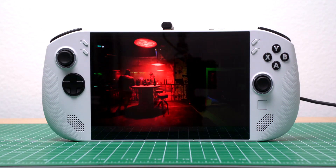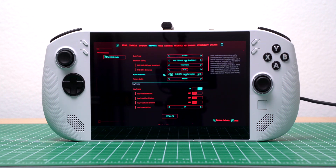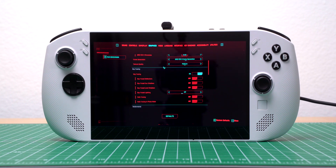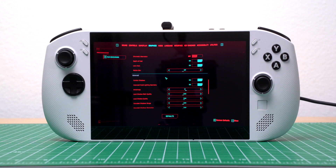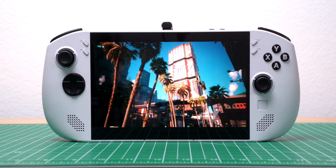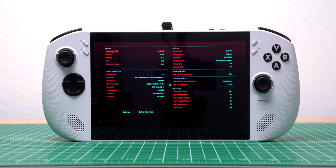Finally, I ran Cyberpunk 2077. At 800p, plugged in, and set to 30 watts, the game averaged around 98 FPS — with AMD FSR 3 set to performance, frame generation on, texture quality set to medium, and most other graphics options on low. At 1080p, that average dropped to around 69.5 FPS.